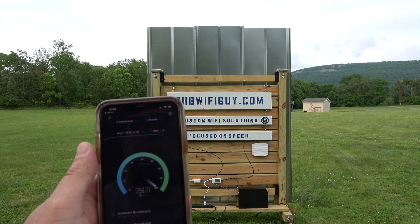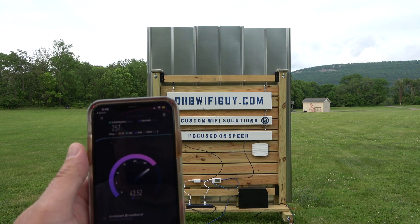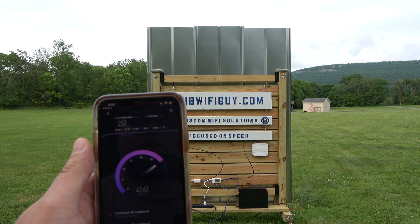The speeds are absolutely incredible — over 250 megabits per second down at 100 yards. I'd say that's a winner.